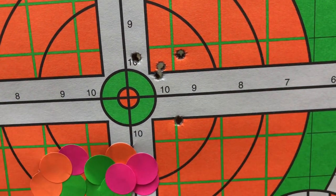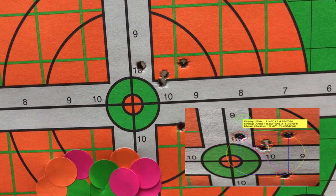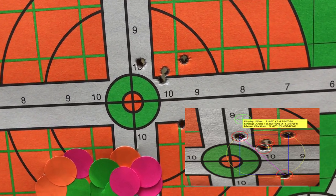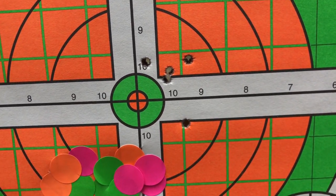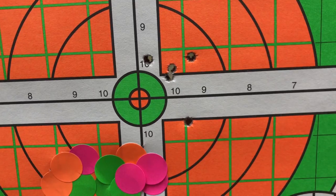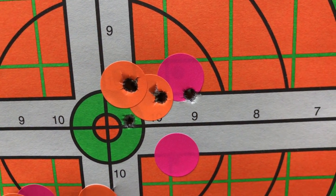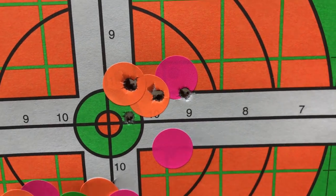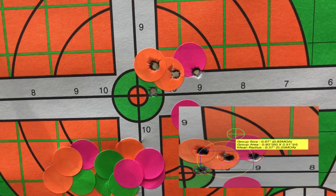Here's our 75 grain American Eagle TMJ at 100 yards from the TC Compass with a 1-in-9 twist barrel. First group came in at approximately 1.48 inches — not too bad. A little bit of wind, so we shot a second string and that came in at 0.97 inches. You can see two of those rounds are close to on top of each other.